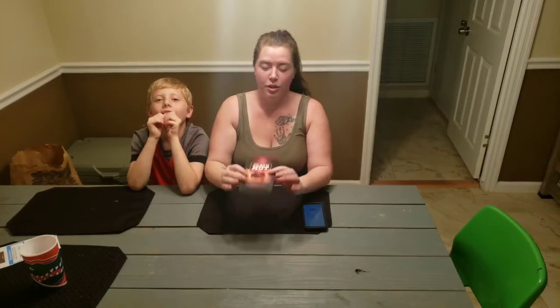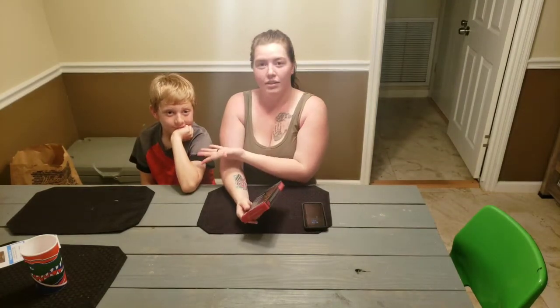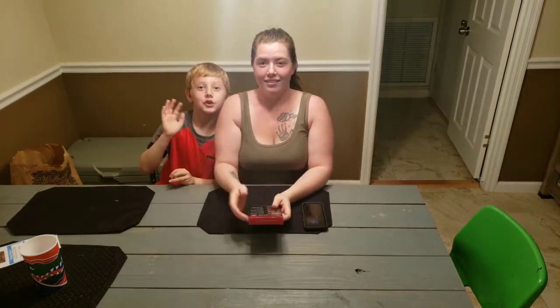Hey guys, so here I am a day late but it's all good. Death Nut Challenge. This is my assistant Ty. I want to laugh whenever she is freaking out. Husband is behind the camera.